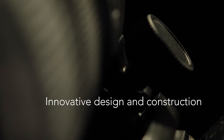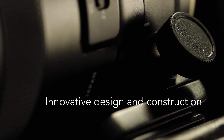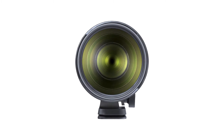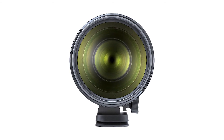The sealed dust and moisture resistant construction will allow you to use this lens in inclement conditions. A fluorine coating has been applied to the front lens element to protect against dust, dirt, and smearing, while the E-band coating eliminates ghosting and flare.